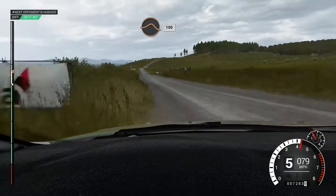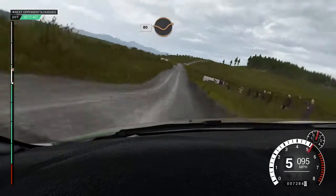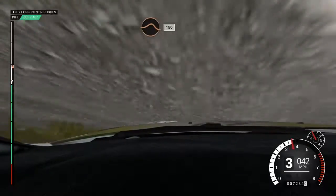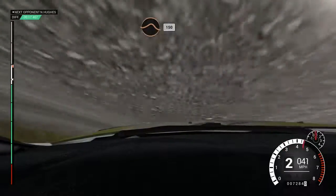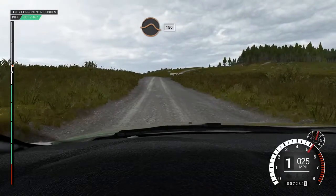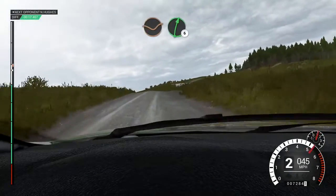Keep middle over jump, 150, 80, through dip, keep middle over jump, 150, keep middle over jump, 150, crest, dip, right six.